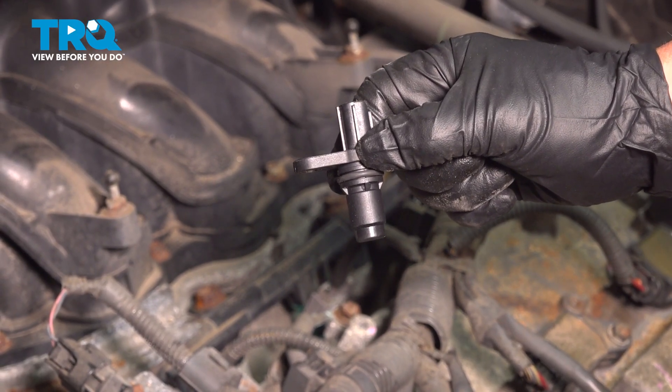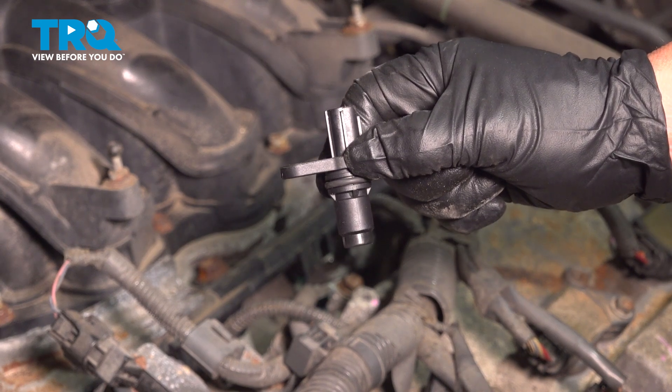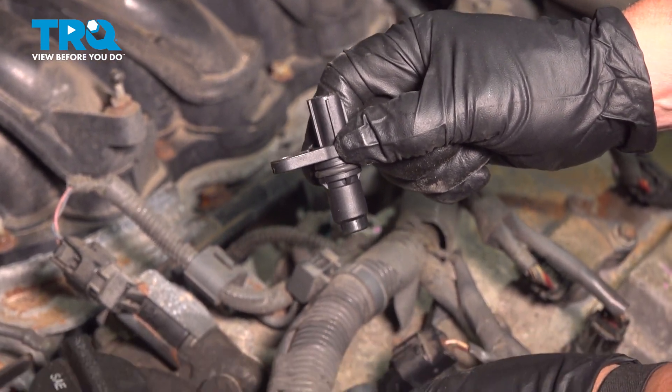In this video, I'm going to show you how to remove and replace the cam position sensor located in bank two, or front bank, on a 3.5 Toyota Sienna.